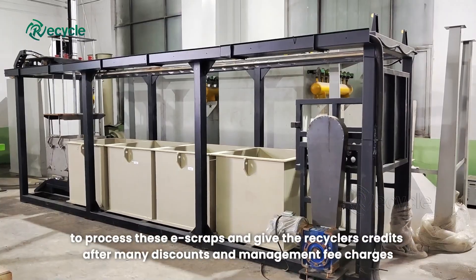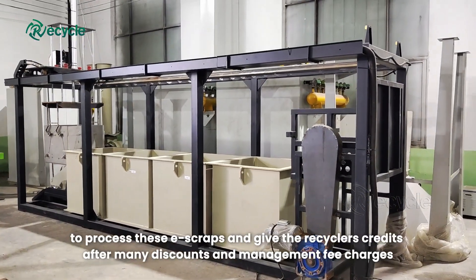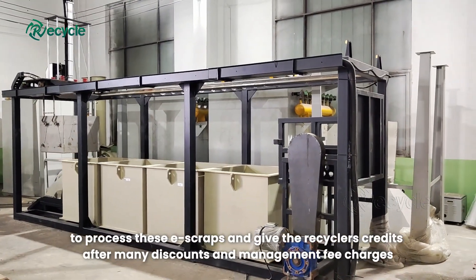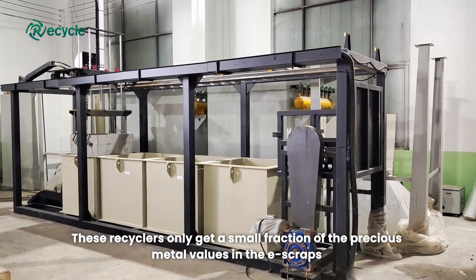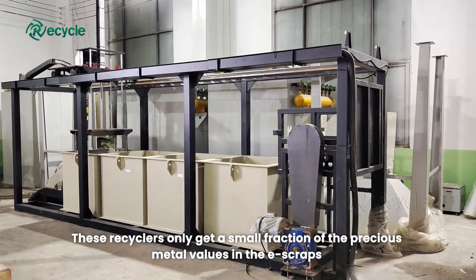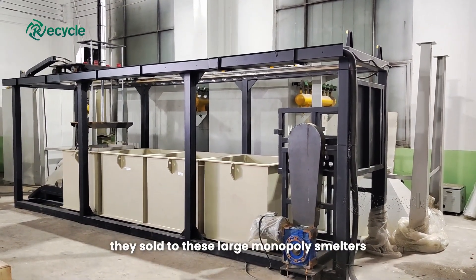Smelters burn everything in a furnace to process e-scraps and give recyclers credits after many discounts and management fee charges. These recyclers only get a small fraction of the precious metal values from the e-scraps they sell to these large monopoly smelters.